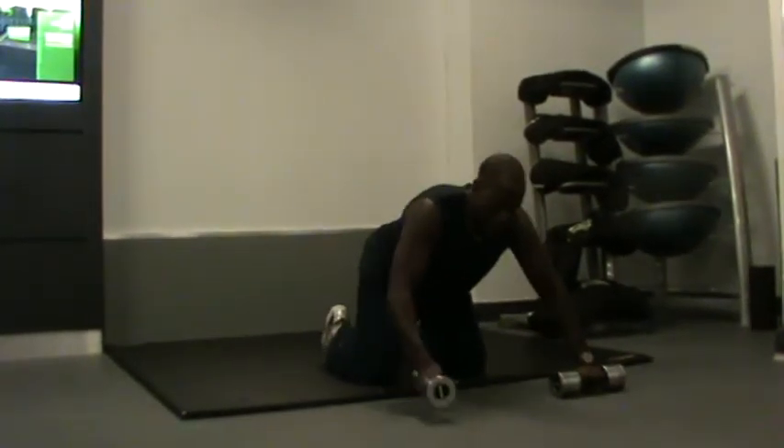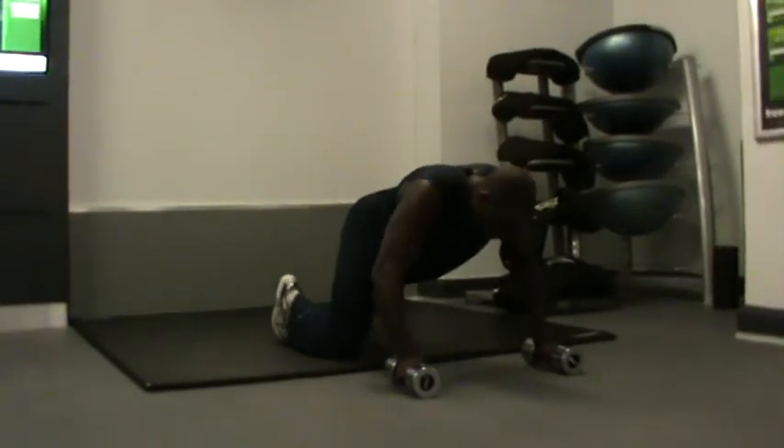What you're going to do is keep the weight at this position. Keep your back nice and straight.